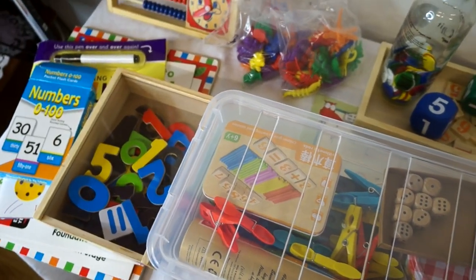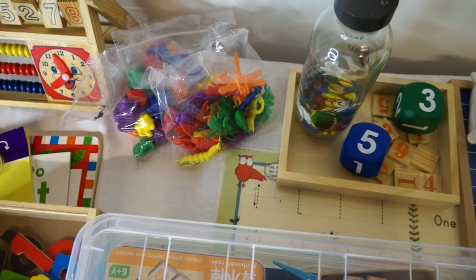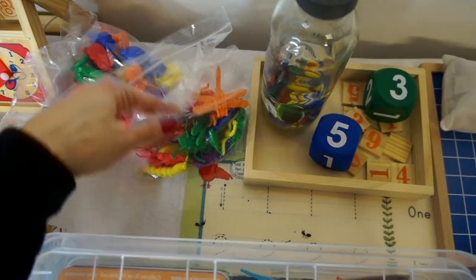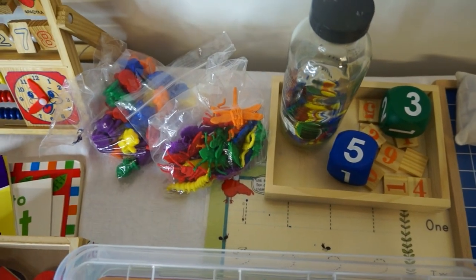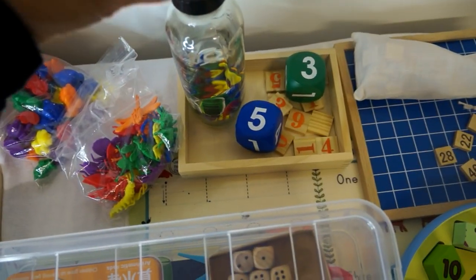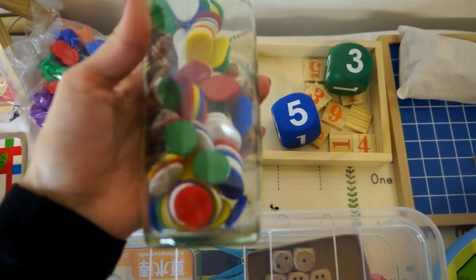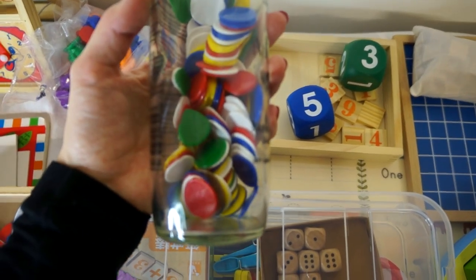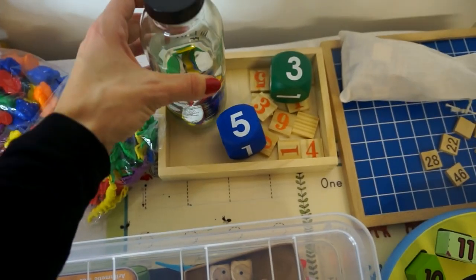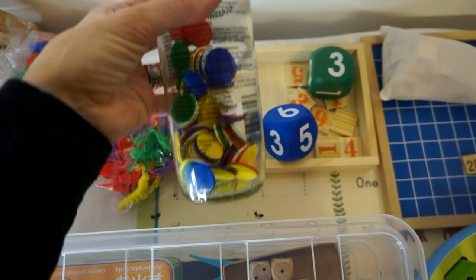First up, let's start with the counters. Counters always help when you're doing maths activities with children so they can visualize and do hands-on learning. You can get really brightly colored counters in different shapes, so as well as doing maths and counting you might also be learning about animals or different sizes. Your basic counter would be these plain primary colored counters — you can get these anywhere nice and cheaply. You can also get magnetic rimmed counters and buy a magnetic wand to pick them up, but these are very easy to use with any mathematical exercise.